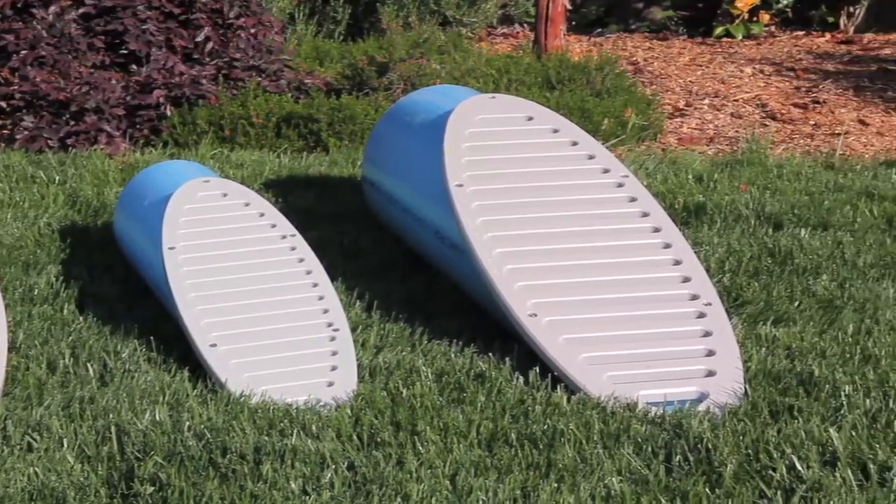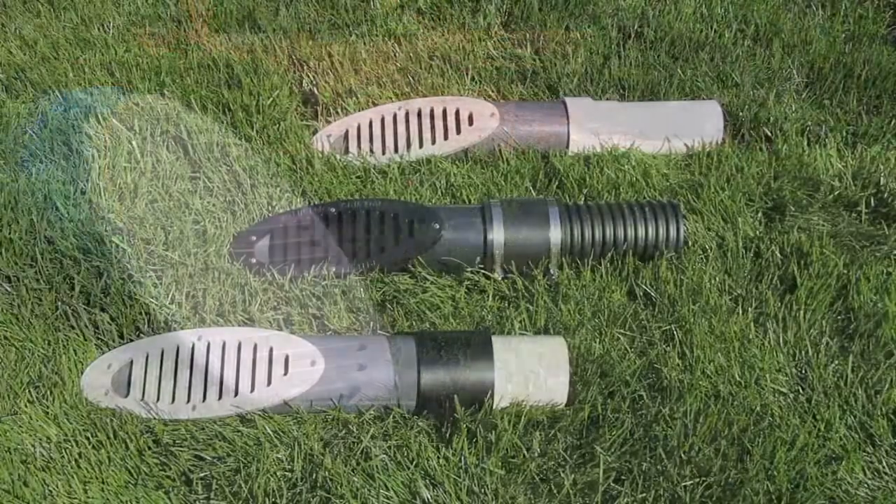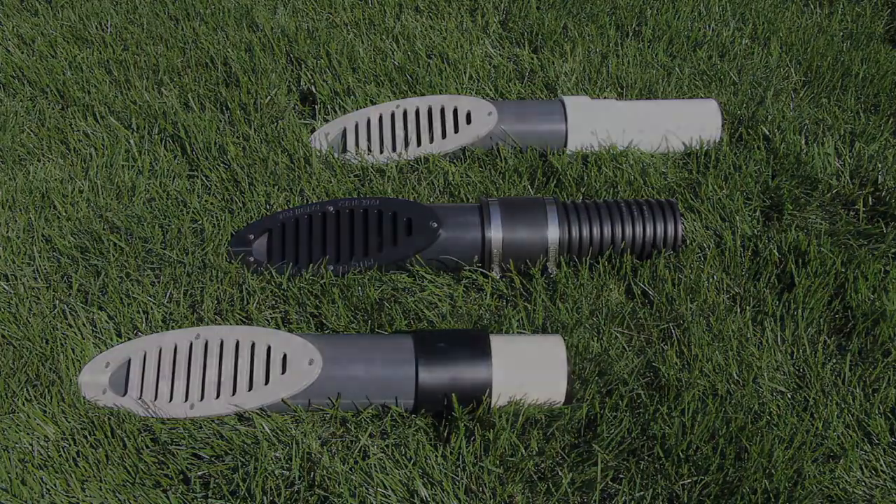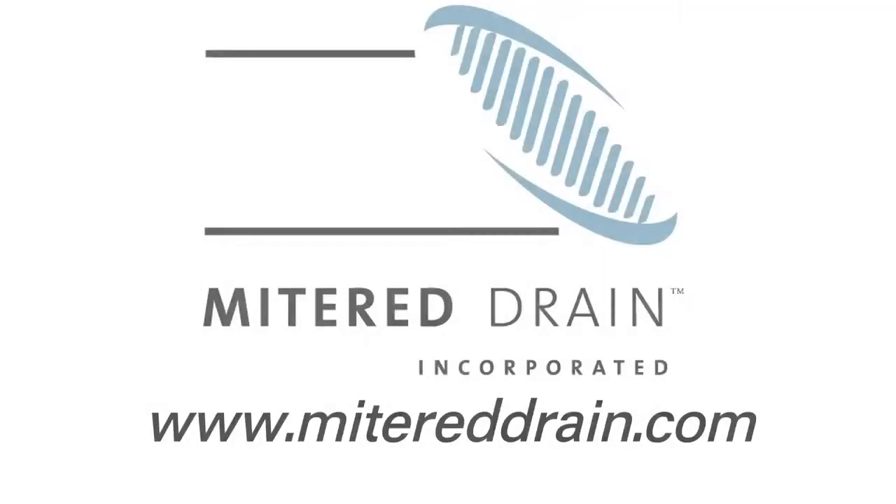Remember, the next time you tackle that landscaping project, use mitered drain — the drain with an angle. For more information, feel free to visit our website at www.MiteredDrain.com.